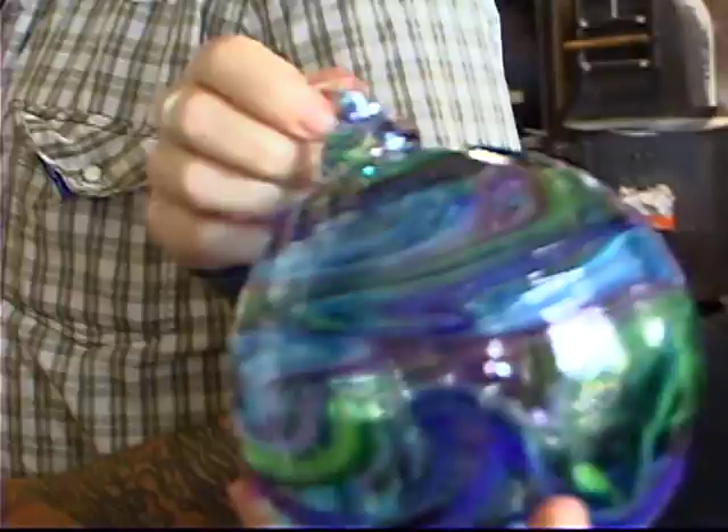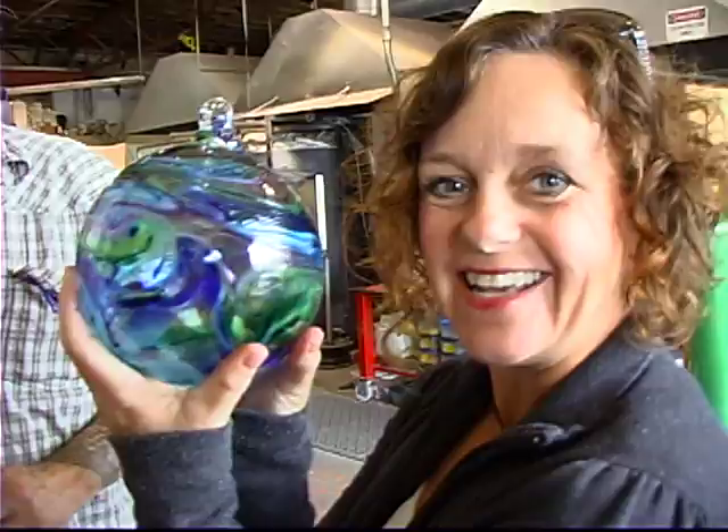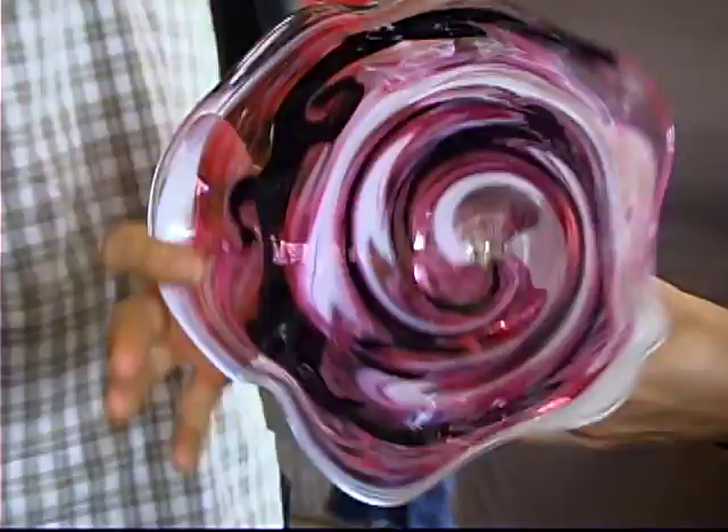There it is — that is beautiful! Terry Lynn's glass ball. Thank you so much! Before I drop it — they bounce sometimes!